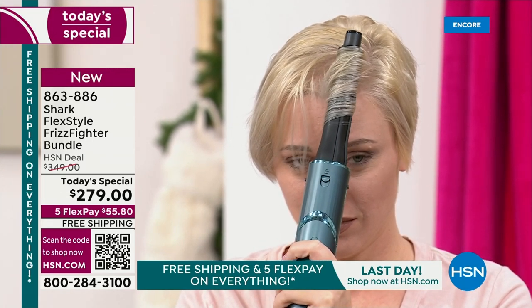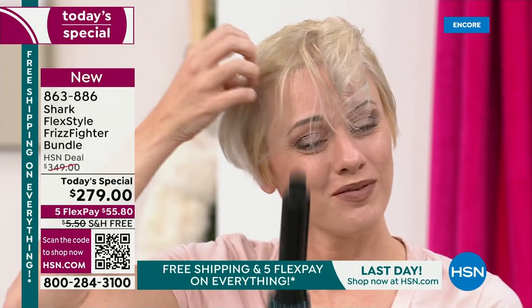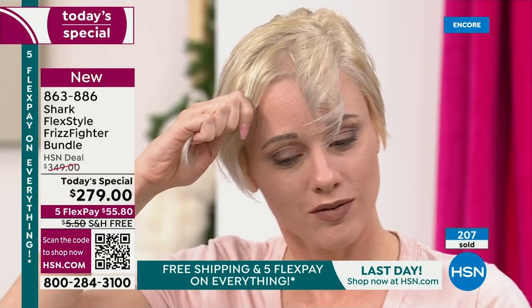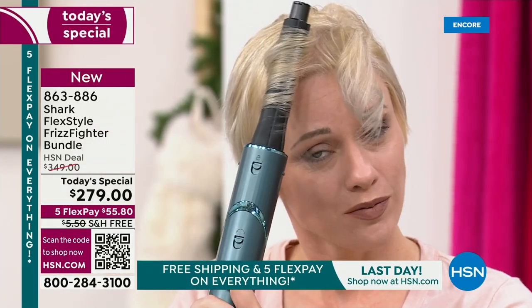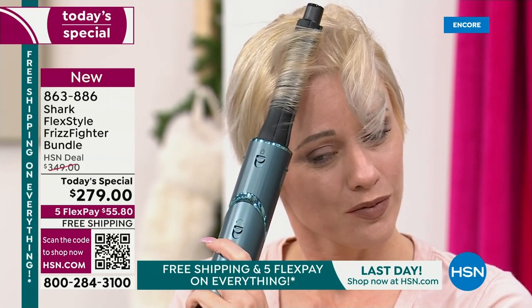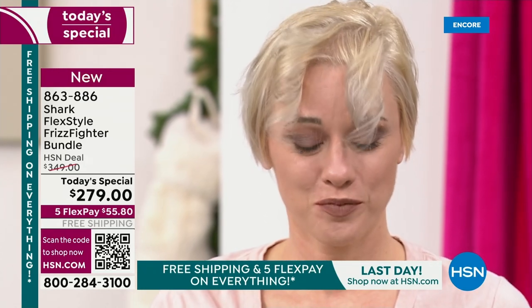Think about what you save on products, but also on not having to buy the blow dryer, the straightener, the flat iron, the curling iron, and the volumizing teaser separately. All of these things damage your hair significantly. If you're tired of the crackle, smoke, and damage, you've got to see what all the buzz is about with Shark FlexStyle.